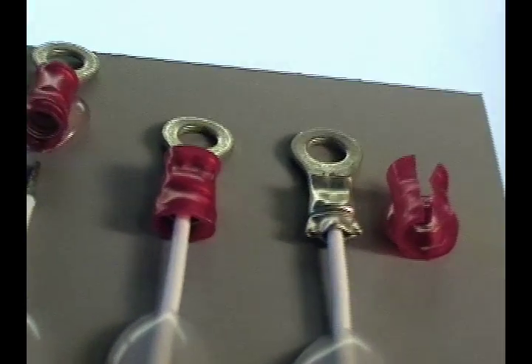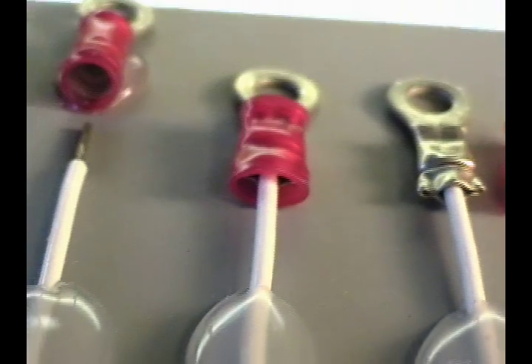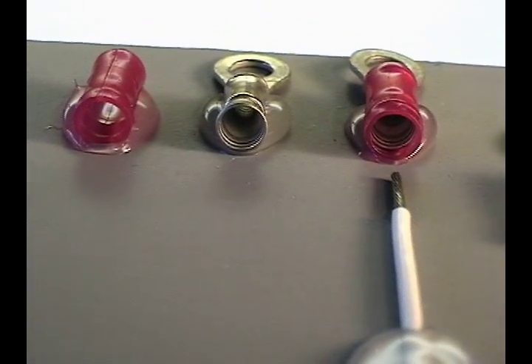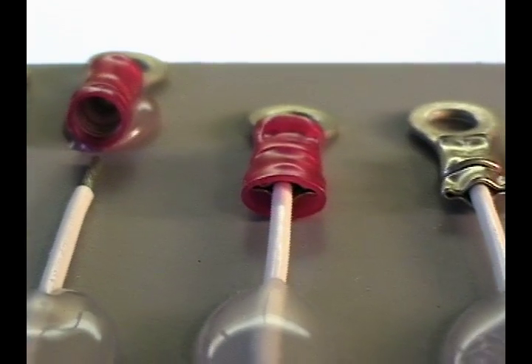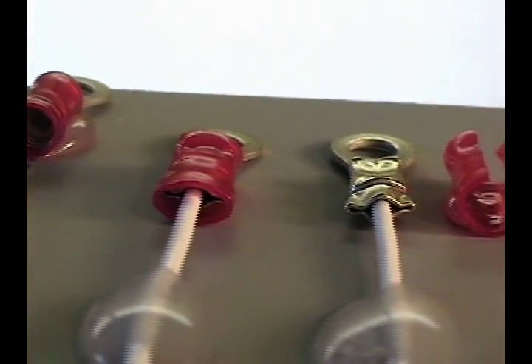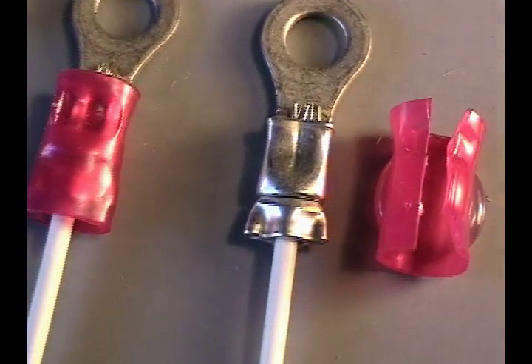The terminal mounted at far right on this board has had the insulation cut away. Having the proper tool with Pidg Terminals is critical. You will notice with a more inexpensive tool, the shape of these crimps is not ideal.